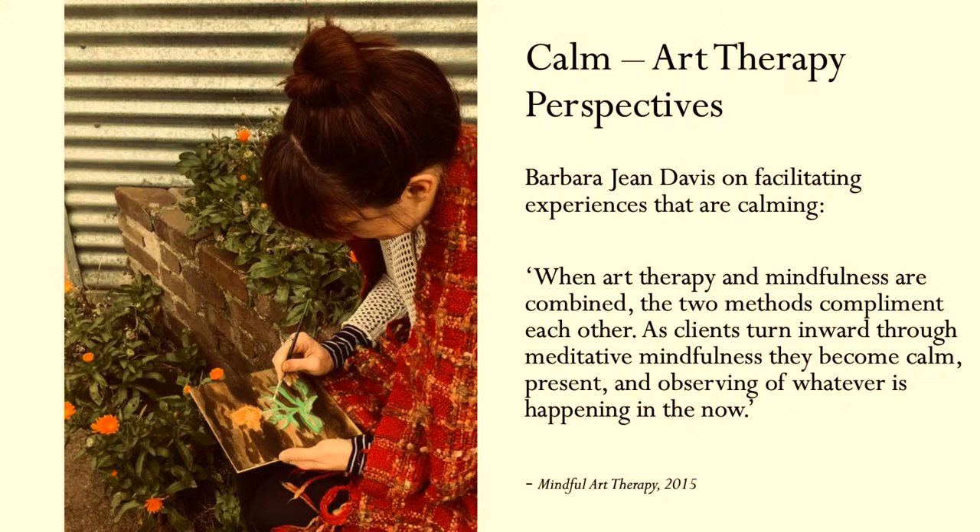Barbara Jean Davis, who wrote the book Mindful Art Therapy, talks about facilitating experiences that are calming: 'When art therapy and mindfulness are combined, the two methods complement each other — as clients turn inward through meditative mindfulness, they become calm, present, and observing of whatever is happening in the now.' We experienced some ways of doing that this morning.